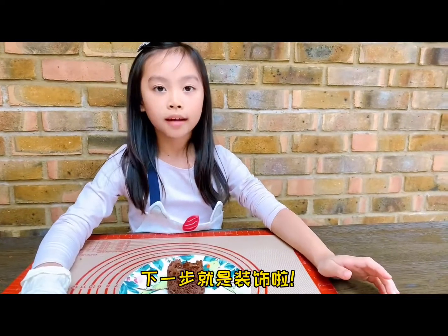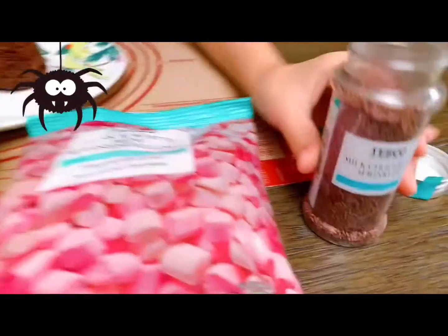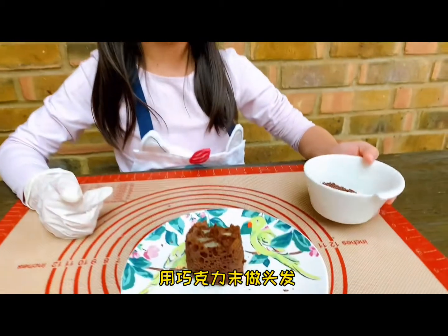We are going to decorate it with M&Ms, icing, marshmallow, and chocolate sprinkles. We use the chocolate sprinkles for the head.